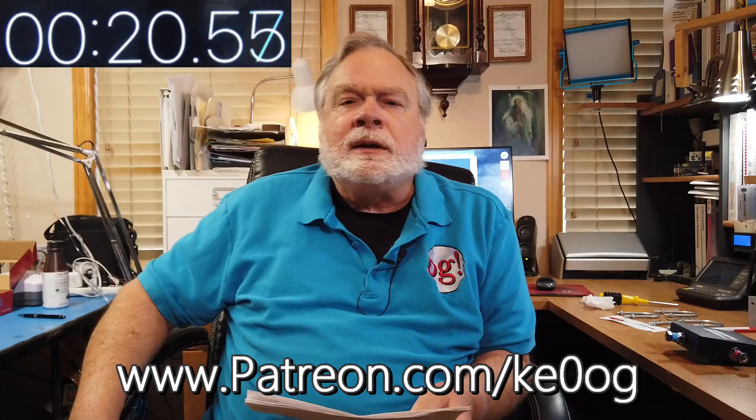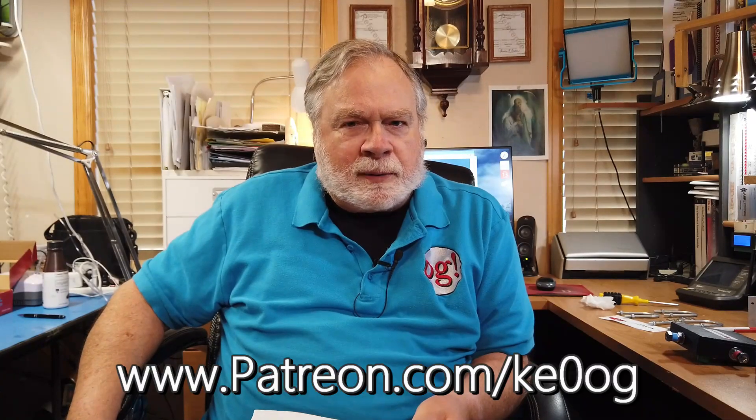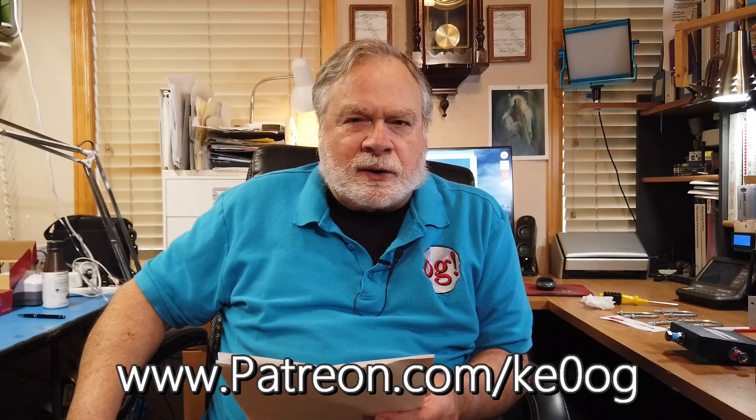I'd like to pay a special thanks to John KC4LZN, who is my newest patron as of today. I want to say thank you very much. You too can become a patron of this channel by going to patreon.com slash KE0OG. There was a little timer up there that showed how many seconds we spent on this little advertisement, and it's not very many. So thank you for listening.